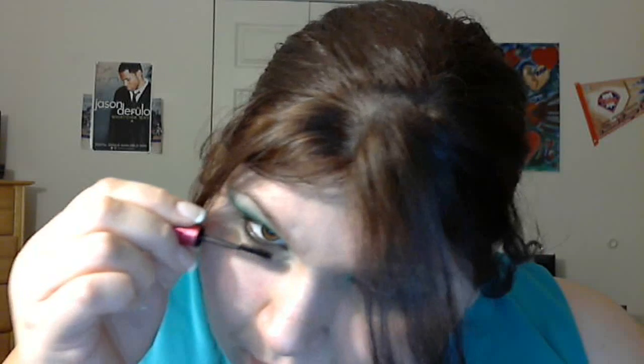Mascara. I'm using a little sample that I got at Sephora. It's called Pink by Sephora. It's actually a purple color, but it doesn't come out purple-purple — it's just a dark purple. Do both eyes, bottom and lashes.